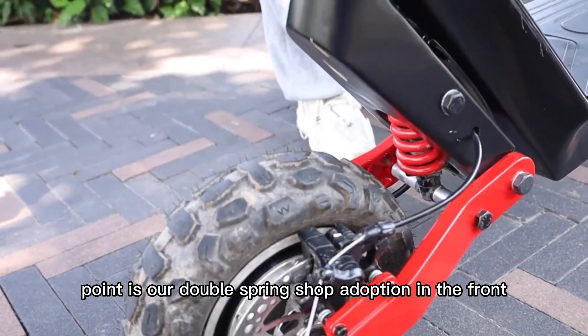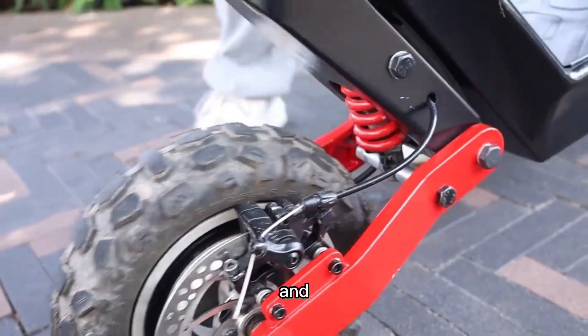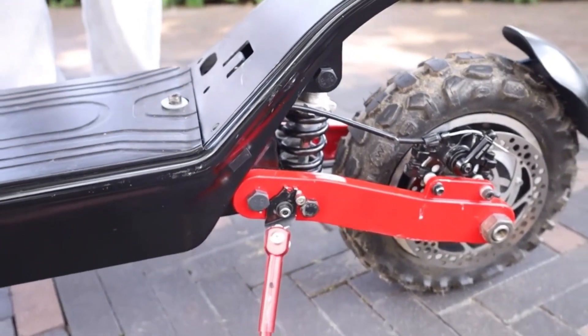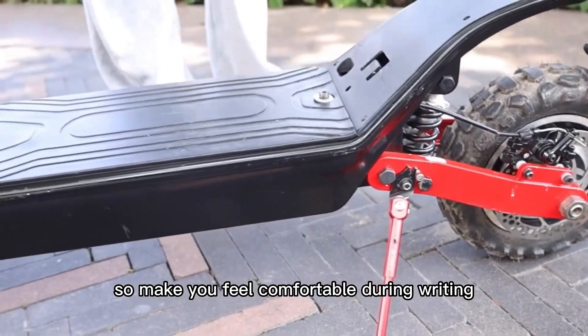The second point is our double spring shock absorption in the front and rear. As you can see, it makes you feel comfortable during riding.